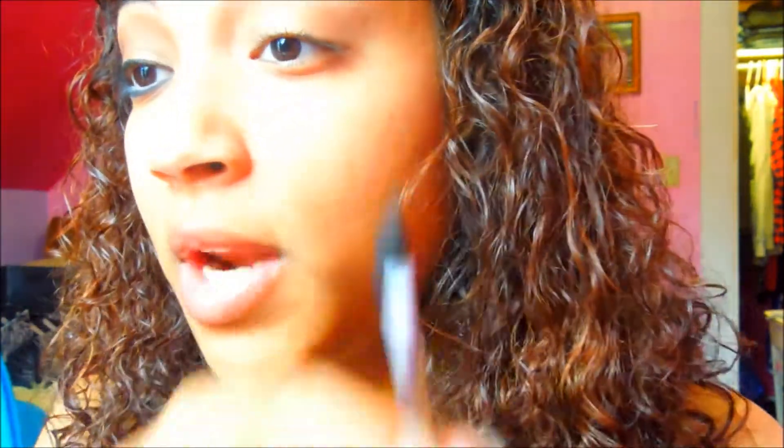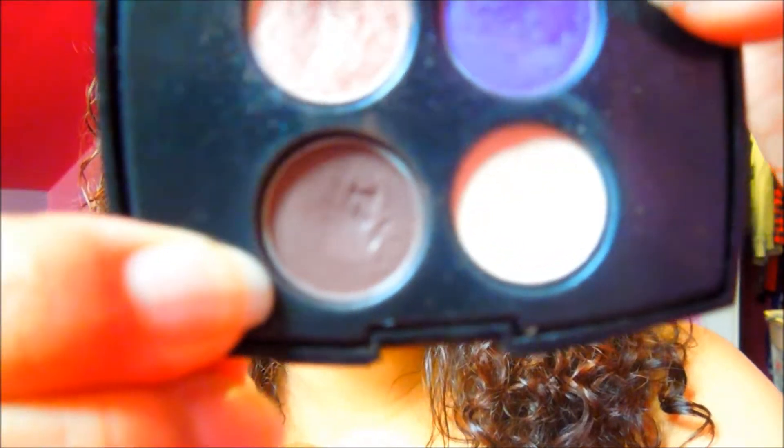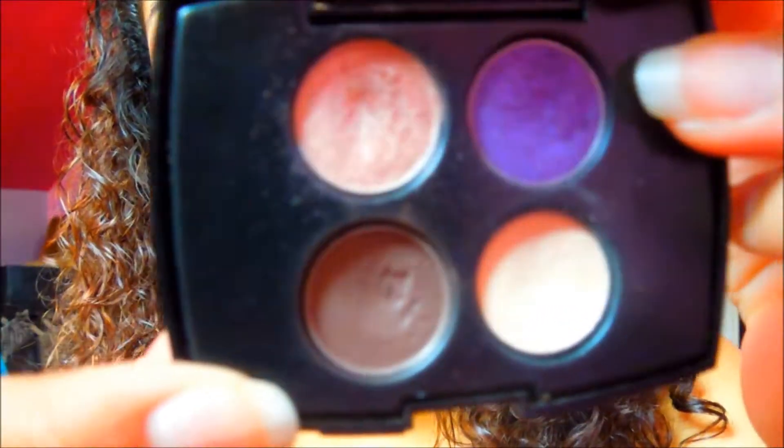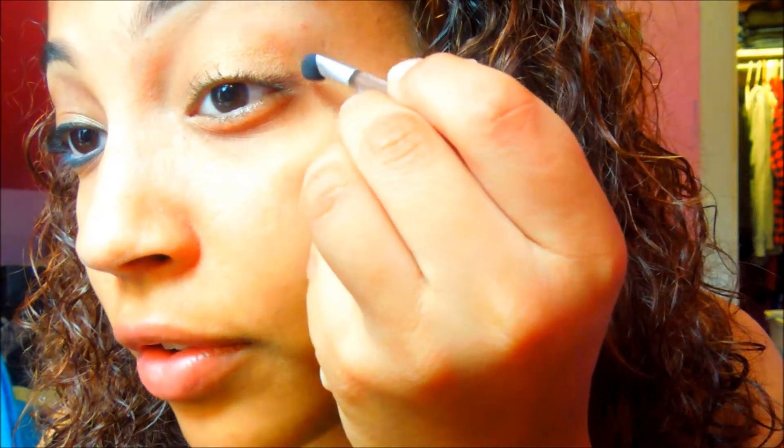I'm going to take the quad again — this dark brown eyeshadow I use for everything. It's called Lizard, it's matte, and it's just a medium to dark brown. I love this color. I'm going to take the angled sponge brush, which is a great shape for drawing out the line for the crease.